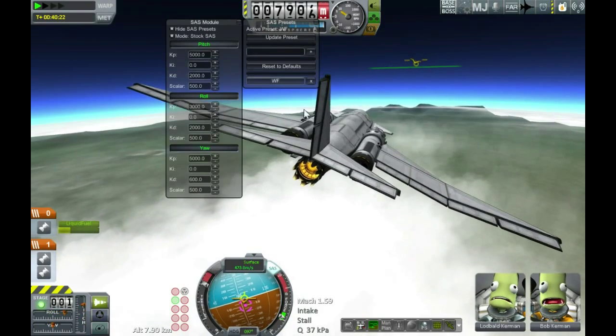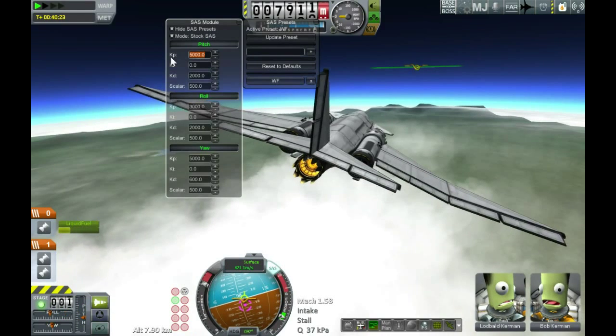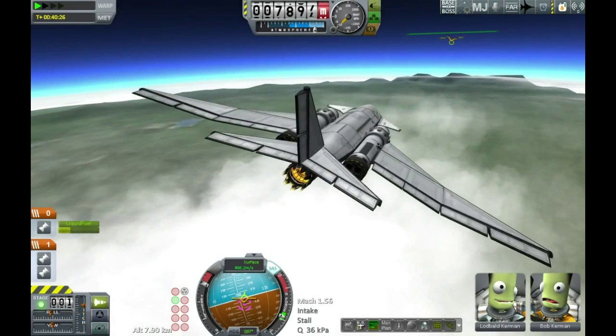Here's me getting desperate, trying to alter my SAS tuning to see if that fixes it, without realizing that because I'm not in stability assistance mode the SAS tuning is having no effect whatsoever. Effectively, all those numbers are acting as if they're three times as high as what I've set.